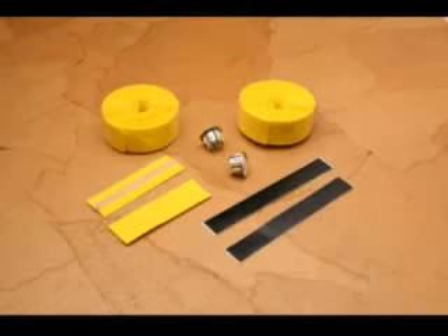We're going to start off with a photo of what comes in a typical bar tape package. You get two rolls of tape, one for each bar, two short pieces of tape to go underneath the hoods, two bar plugs, and two pieces of adhesive tape.